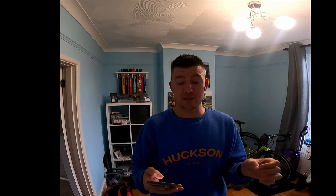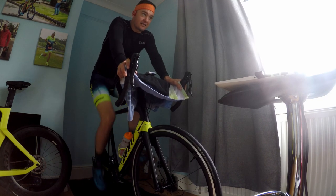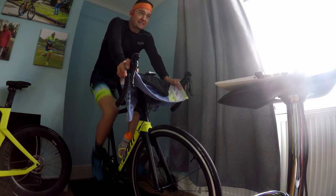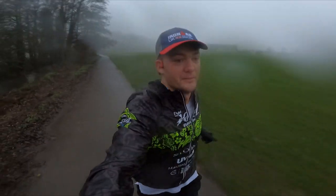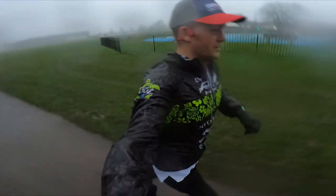I'm actually in the build phase now after completing the base phase. The first week, which I documented in previous videos, was a test week — basically just getting my threshold paces so I could input them into Training Peaks and Garmin. I had some issues with heart rate differences between Training Peaks and Garmin, reached out to people on Instagram, got a load of help, and managed to update my Garmin so it's all aligned with Training Peaks now.